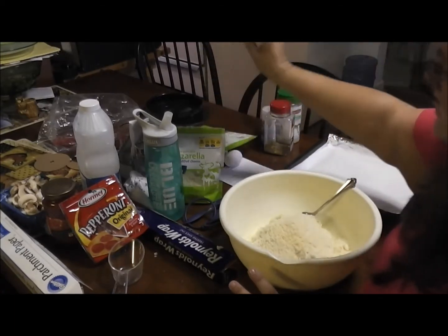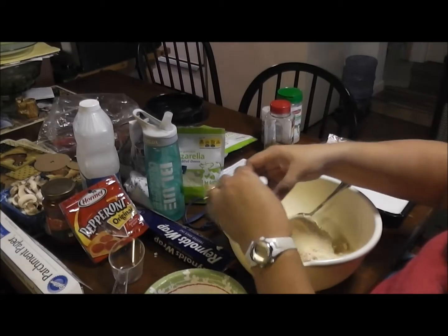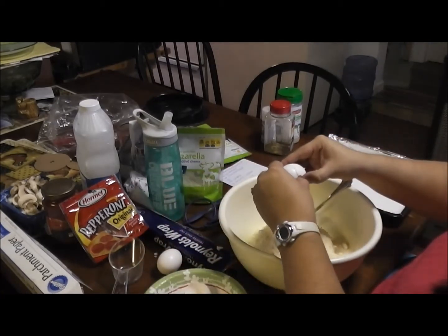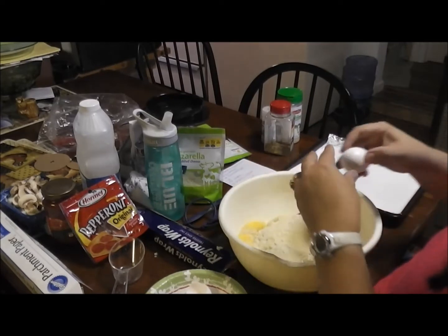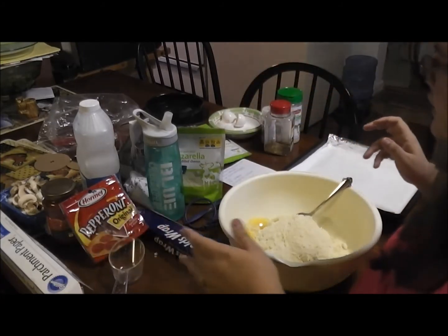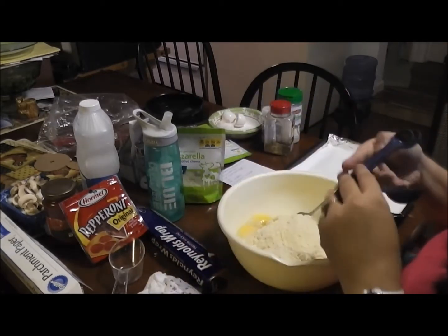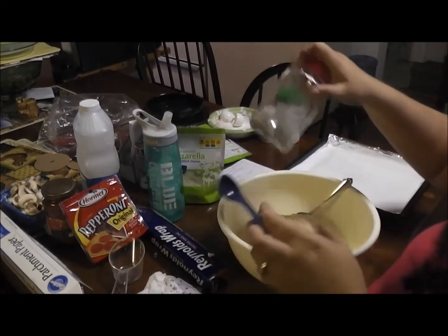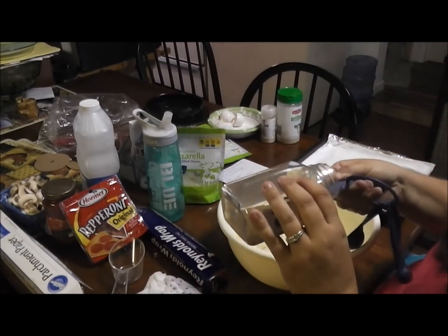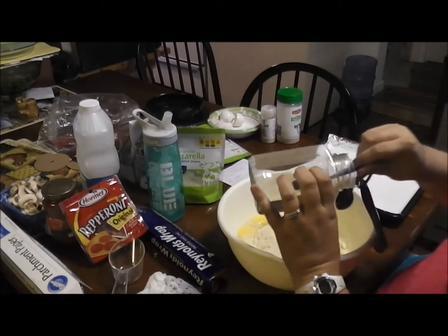It calls for one egg, so of course I'm going to put three. Now we need one teaspoon of oregano per pizza, so again three. I may not quite have enough oregano — actually, I've got plenty. Three teaspoons total.